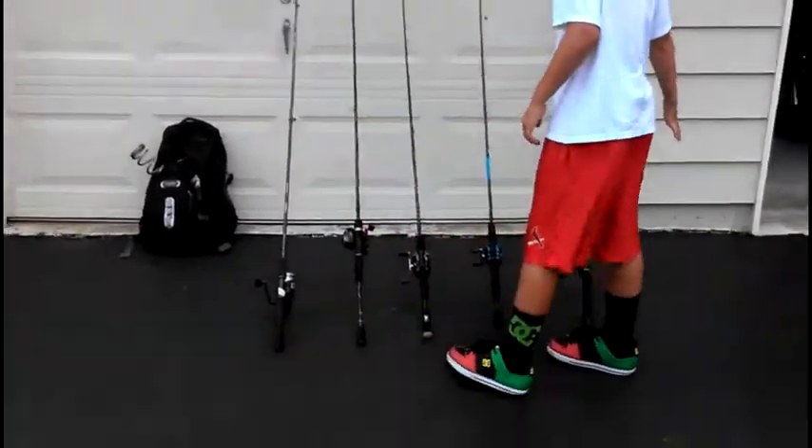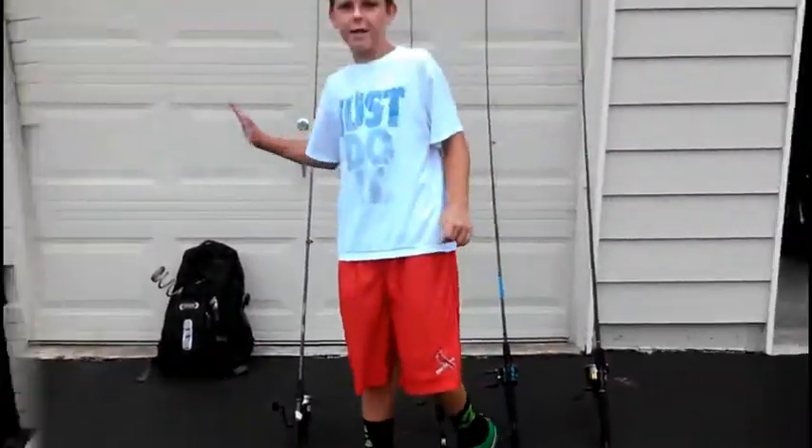Hey guys, I'm going to be reviewing poles and baits and tips and techniques of how to fish.